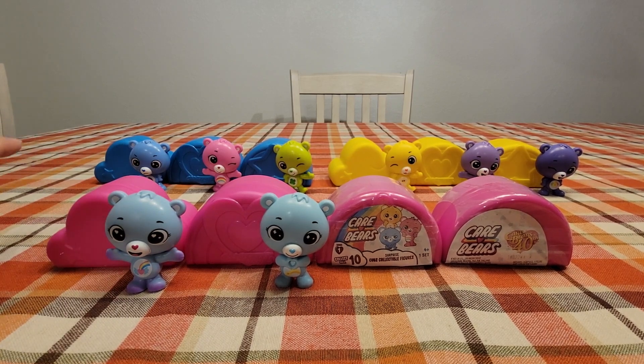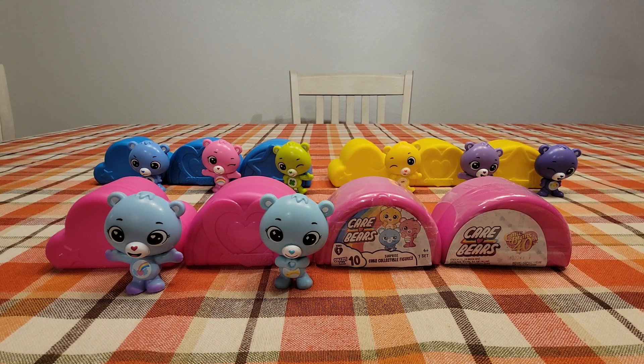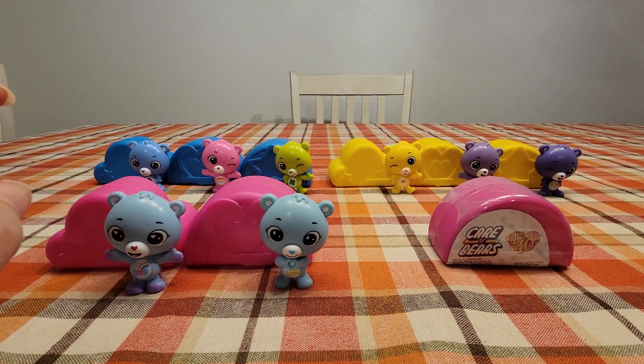Starting in the back with Grumpy as A, Cheer Bear is B, Good Luck Bear is C, Fun Shine would be D, Share Bear would be E, Harmony would be F, Dream is G, Wish Bear would be H. Then there would be no I, and then it would go to J and K.